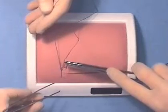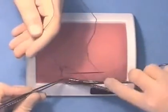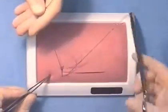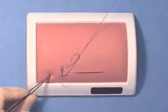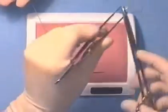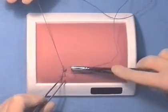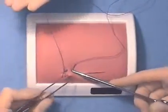We will now repeat the exercise using a locked suture. Again we will ask the assistant to follow, but on this occasion we will ask the assistant to help with locking by allowing the needle to pass through the suture loop of the previous throw in a similar exercise to knitting.